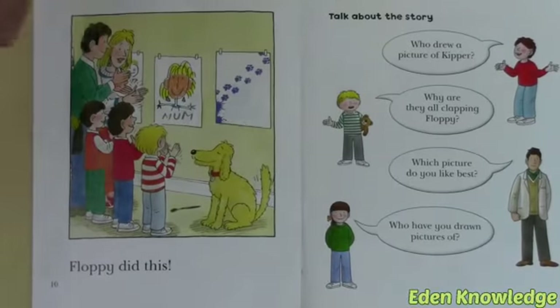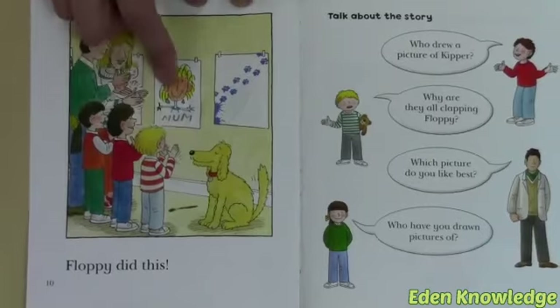Floppy did this! And everyone is clapping, and Floppy is looking very proud.